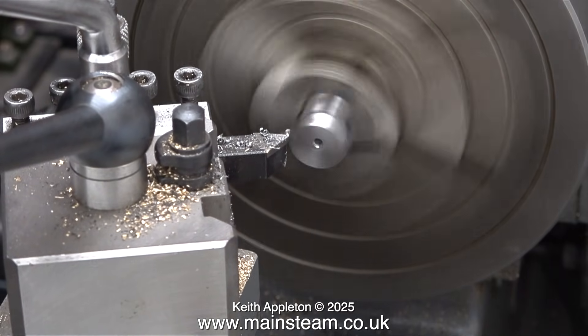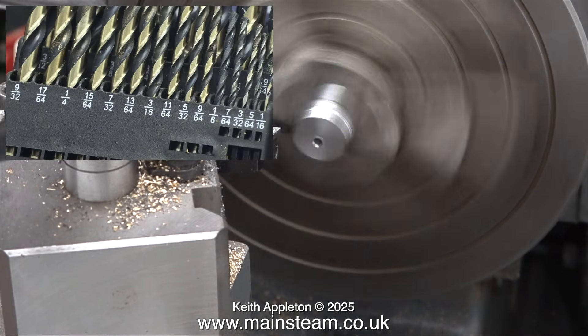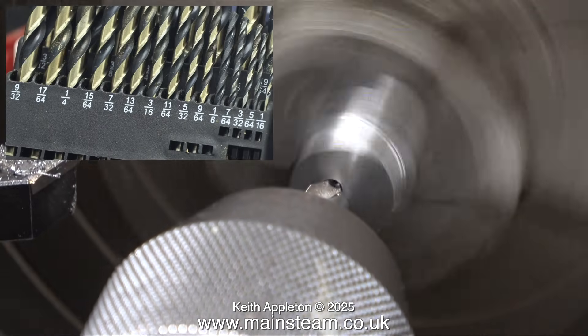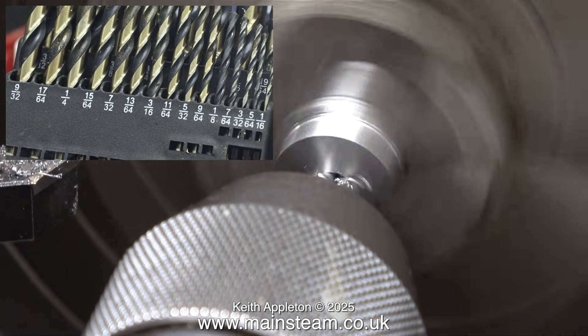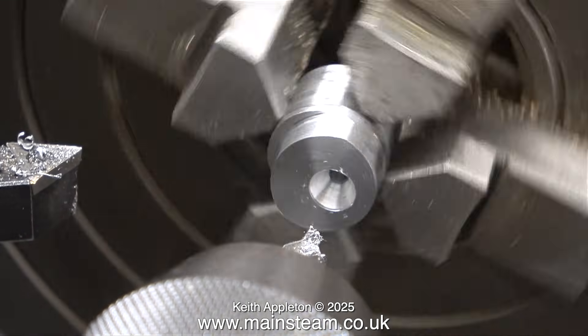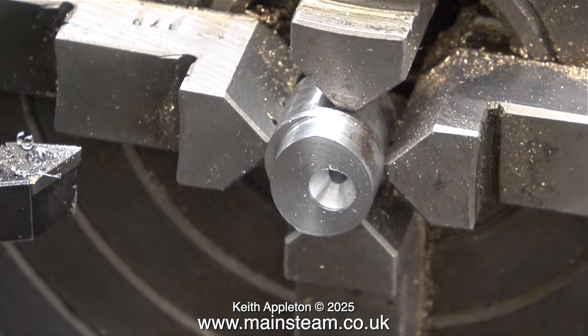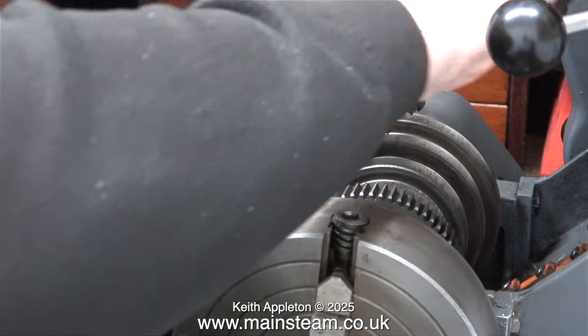At this stage, I thought it was a good idea to drill the hole one imperial drill size under 9/32 of an inch. Before doing that, I used another centre drill to enlarge the centre — it will make a better guide for the larger drill bit coming next. Before drilling this larger hole, it's a good idea to slow down the lathe, and that's what I've just done.